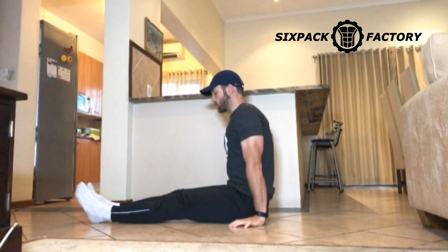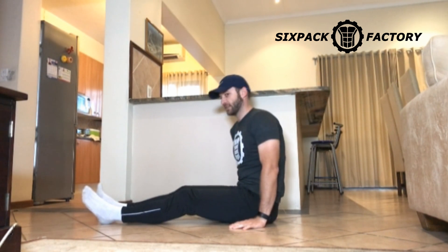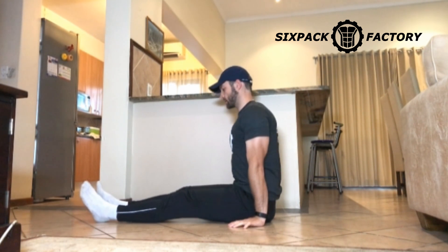From here, what you don't want to do — and what a lot of people do — is they just move their butts back and forward. That doesn't do anything. Basically what you're doing then is just a crunch in this position.